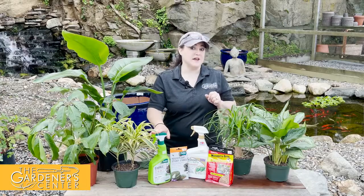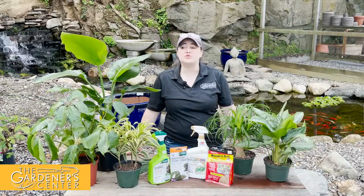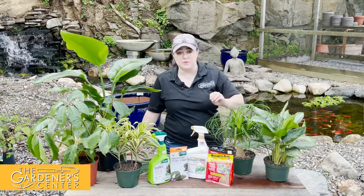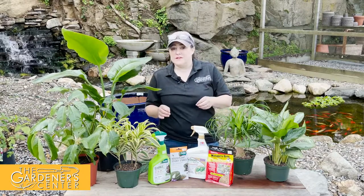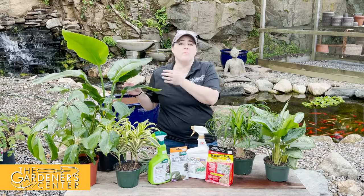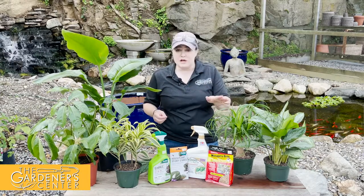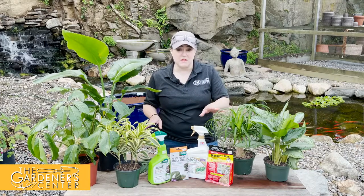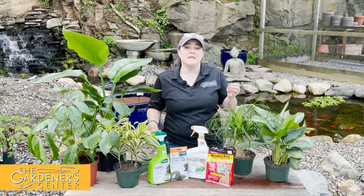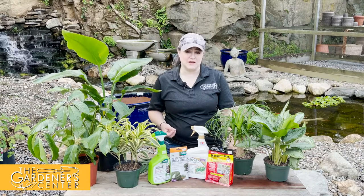Last but not least, we're going to talk about fungus gnats. Fungus gnats are super annoying but actually harmless to the plant — they're just annoying to us humans. Don't confuse them with fruit flies: fungus gnats are little black flying gnats, while fruit flies are more brownish-reddish. That old trick of catching them with apple cider vinegar won't work on a fungus gnat — they don't care about it. Fungus gnats like to feed on fungus, hence the name, and they usually arrive when your houseplant soil is heavily and consistently saturated.